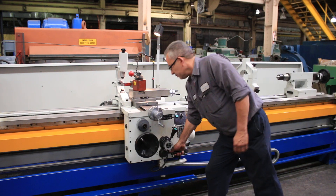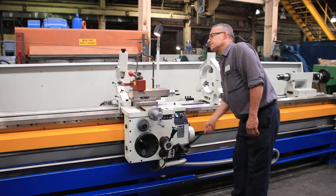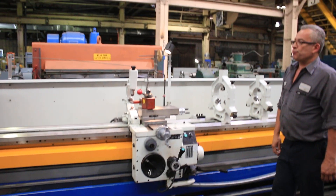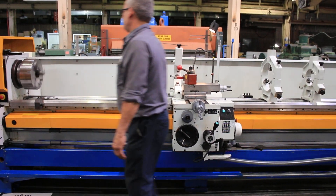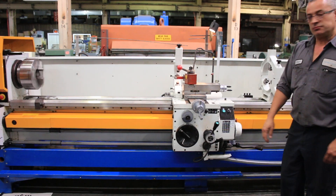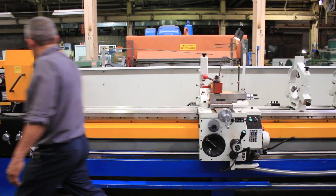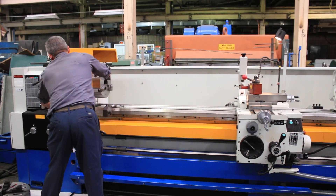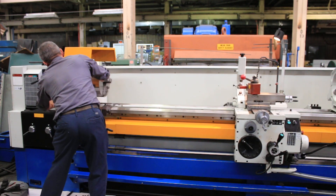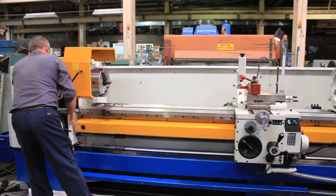The machine has hardened ground bedways. Forward and reverse. That's a chuck cover. We're going to go up to high speed. The machine also has a four-drawer tool truck. There's a live center in the tailstock, and a big drill chuck that goes with it too. So it's a nicely equipped machine.